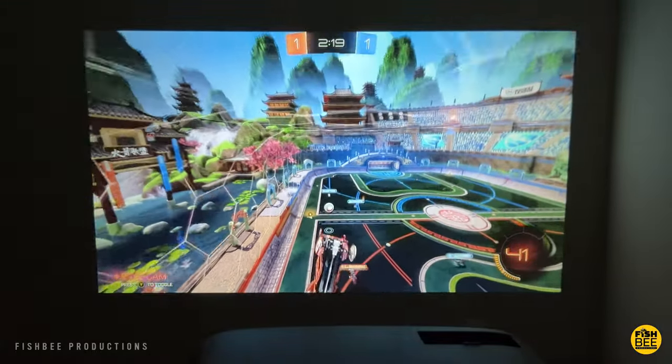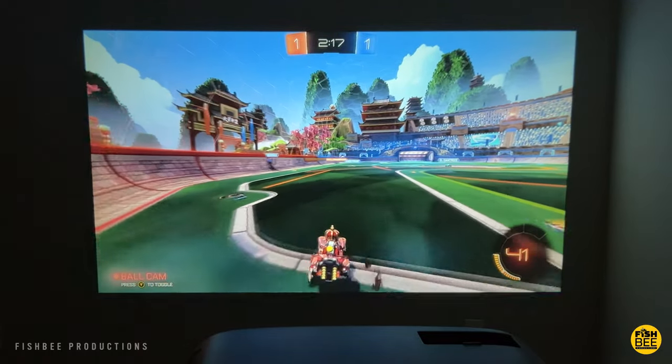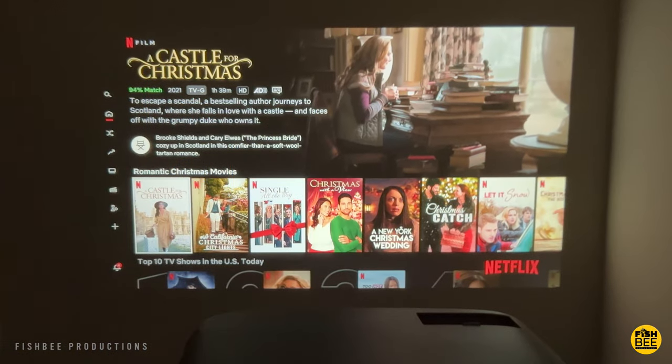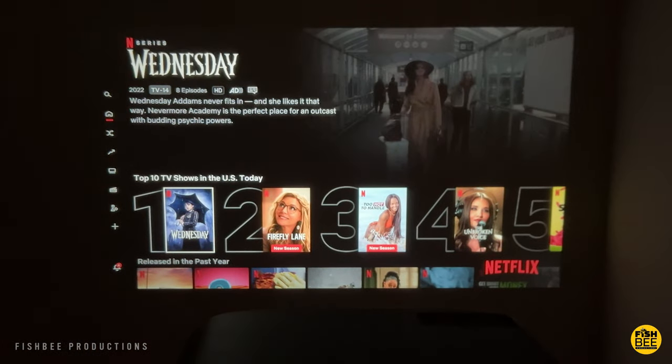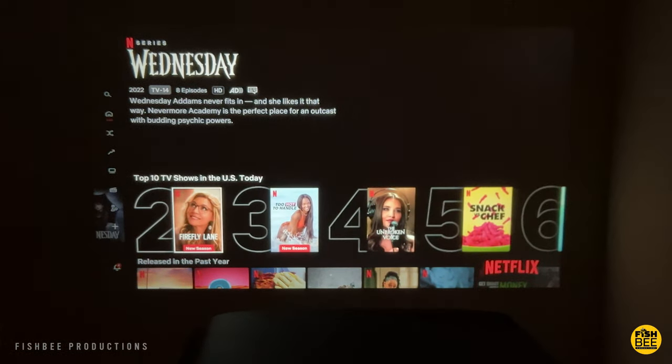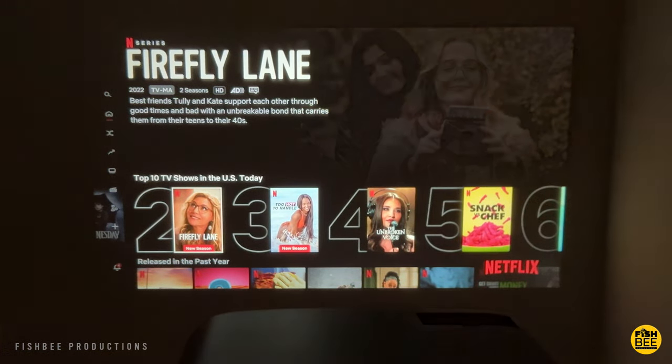The only thing I see that's missing is autofocus, but depending on what you're looking for in a projector, this one seems to check most of the boxes — easy to connect devices in several different ways including Bluetooth, Wi-Fi, and screen mirroring. The screen is going to be bright enough, the built-in speakers are good enough, and this is one you should definitely put on your list, in my opinion.